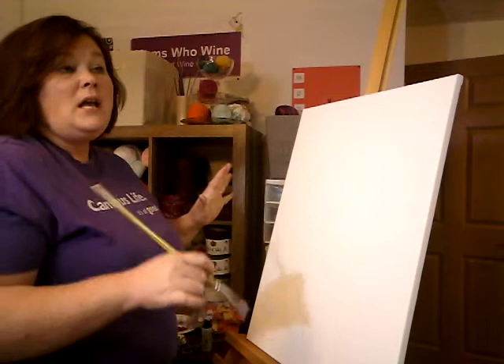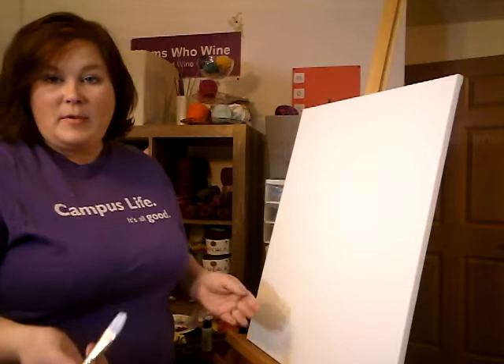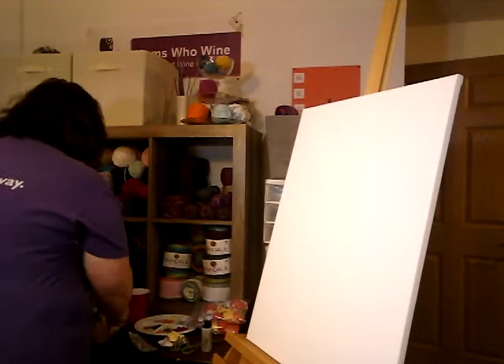Now I'm going to turn the camera so you can see my palette and easel, and I'm going to start with the background — that's the first thing you should do. For this one I'm not going to have any sketching. If you were going to do something like a flower pot, I would pencil it in and then do your painting to cover up the pencil marks. But this time I'm just freestyling it.